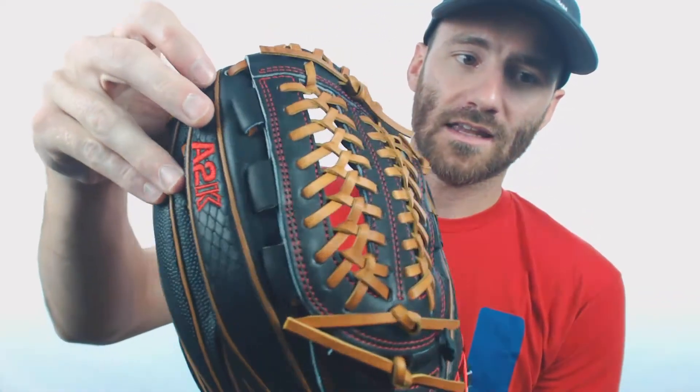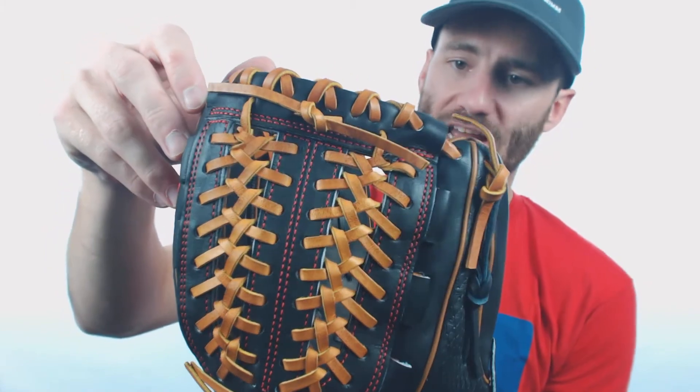Hey, it's Ben from Just Gloves. I've got the Wilson A2K 11 and 3 quarter inch baseball glove. This one right here is definitely going to be a pitcher style glove. It's got the 11 and 3 quarter inch, and if you look at this unique web, it is definitely going to be a pitcher style from Wilson.